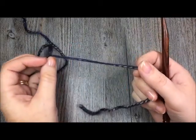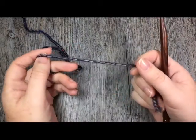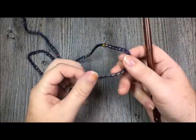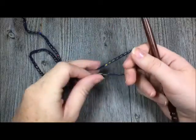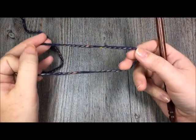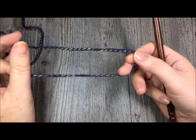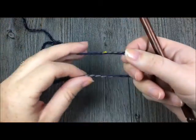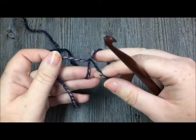This hat is worked in basically two parts. The first thing we're going to do is make the brim of our hat. It is a ribbed brim hat and the way I like to do that is by using a series of slip stitches worked in rows. So we are going to start by making our slip knot.